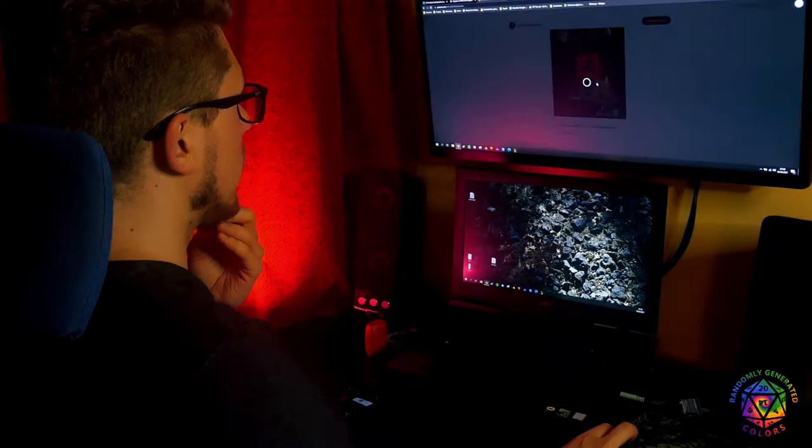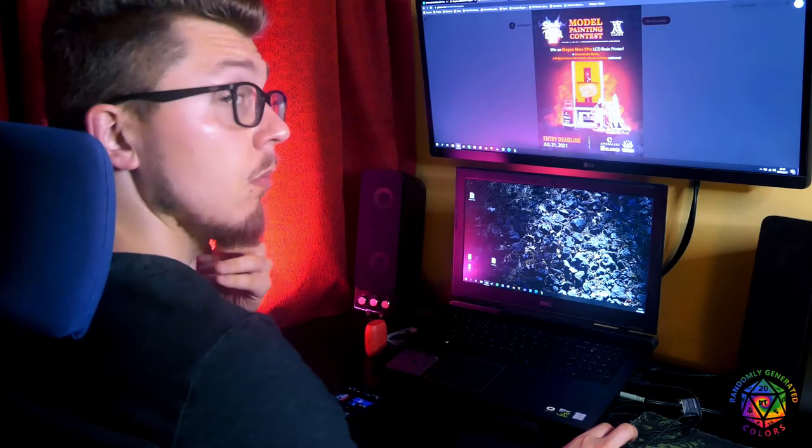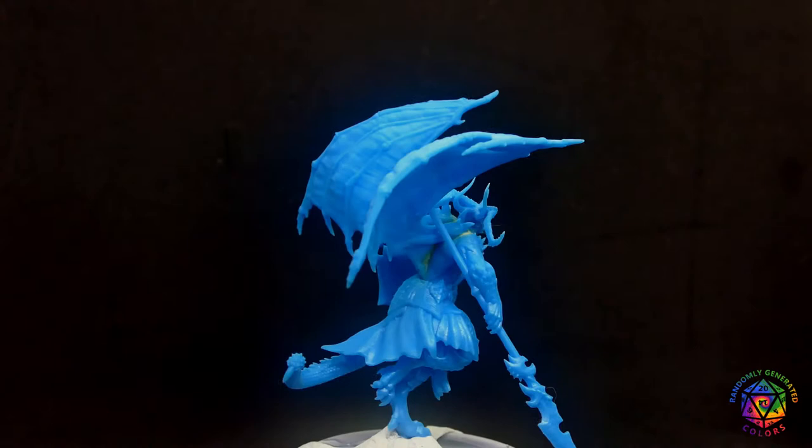I recently started 3D printing some minis and I still feel like a noob in this hobby. I discovered my minifactory, some inspiring Kickstarters, and finally a Patreon. So many minis, I don't know where to start. A competition — and these demons look very nice. I wonder who is this Archvillain Games. They say their minis are pre-supported. I bet this is important. Okay, let's try it out.